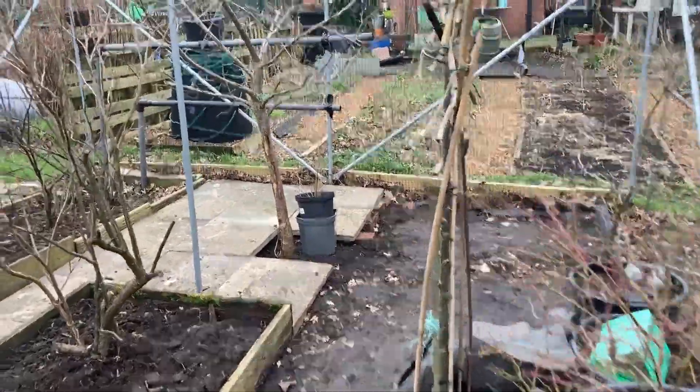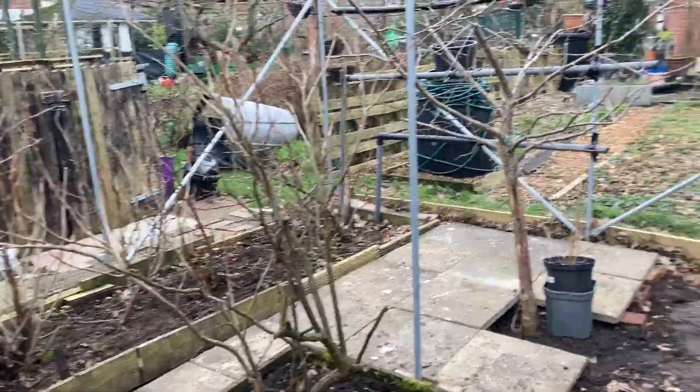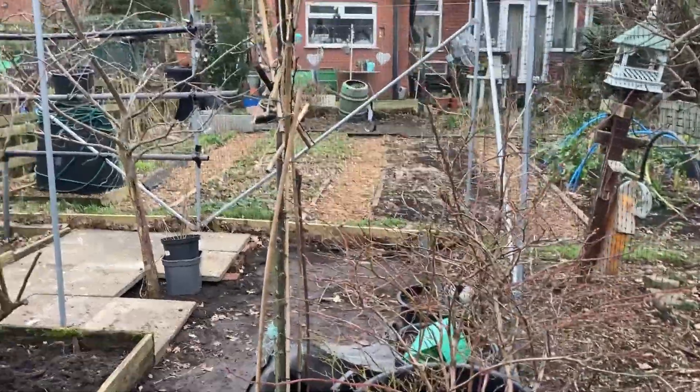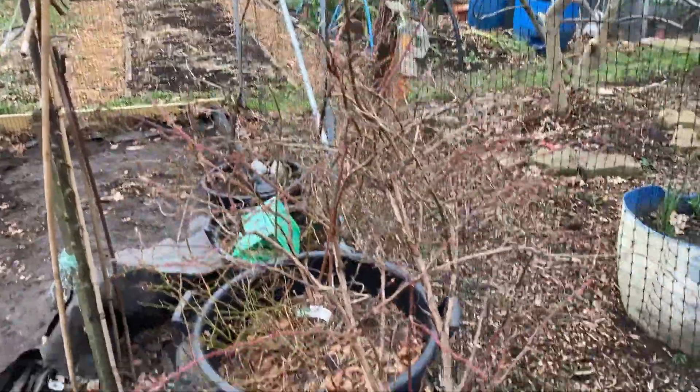It's got a lot of bushes in — blackcurrants, redcurrants, gooseberries. There is a small Victoria plum tree there, and another little plum tree, a different type, which I'm actually starting to fan out but I'm going to move. And lots of things in tubs.